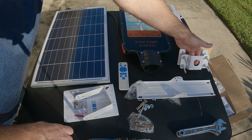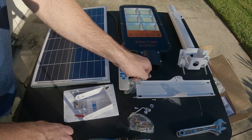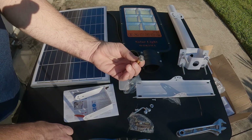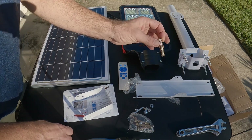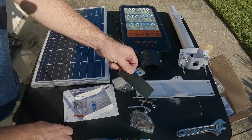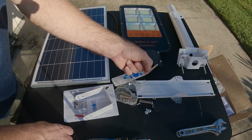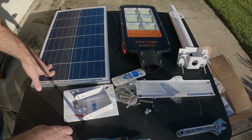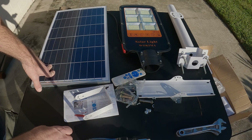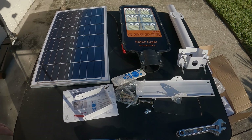You also get the mounting post. I have it configured to go over a black pipe with a clamp, or you can use the provided wall mounts and just bolt it straight through, drilling holes into a wall to flush mount it. You even get a little allen wrench for tightening. We're going to put it all together, mount it, and come back tonight to see how it looks.